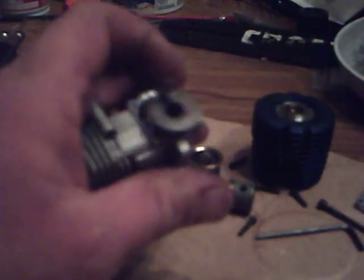Take the crank out, get all your washers, your flywheel, everything off. Just push flat down on the table. Once you get it most of the way out, you might need to take a screwdriver or something to push it a little bit. And there's your crank.